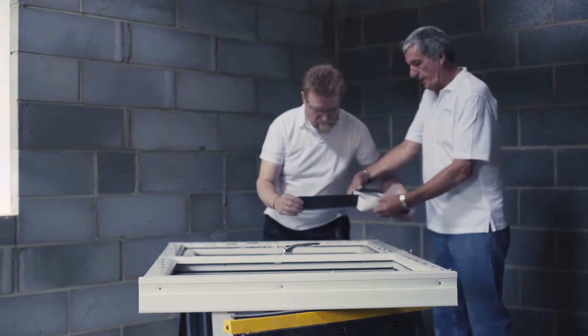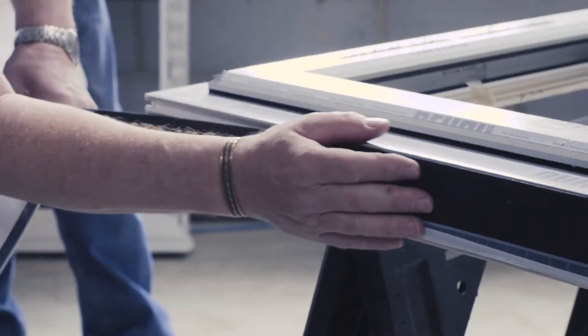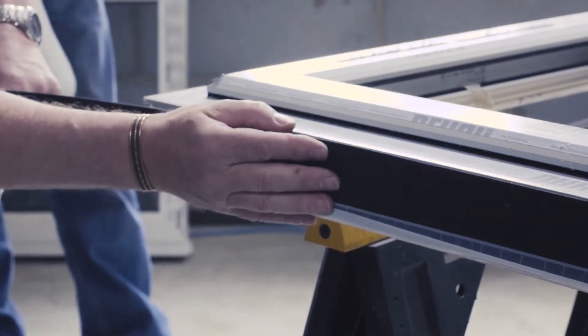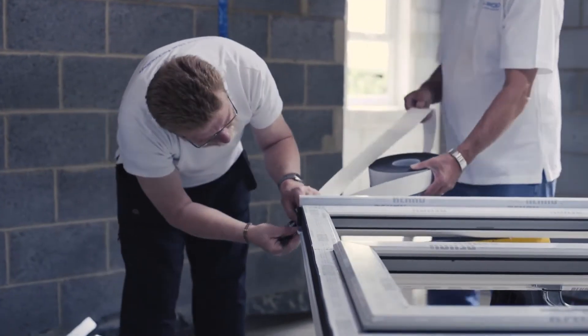The tape size is selected to suit the window profile and the gap between the window and the wall. Apply the tape to all four sides of the window with the white airtight foil to the room side.